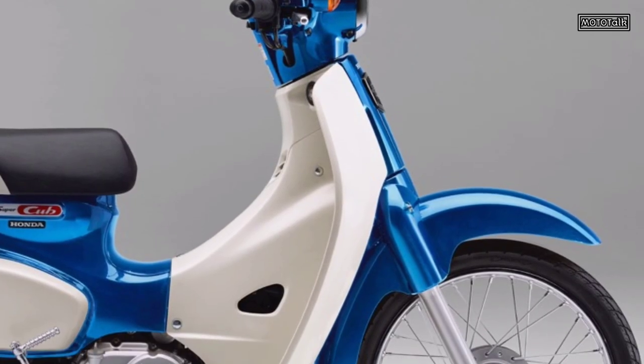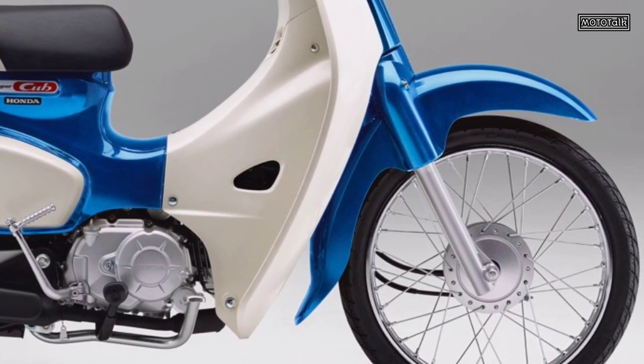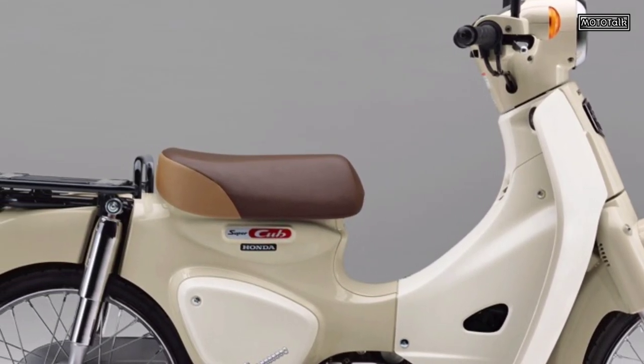In each color, the muffler protector has a black finish and the rear carrier has a black finish, like the new Super Cub 110. The price in Japan is around 247,500 yen.